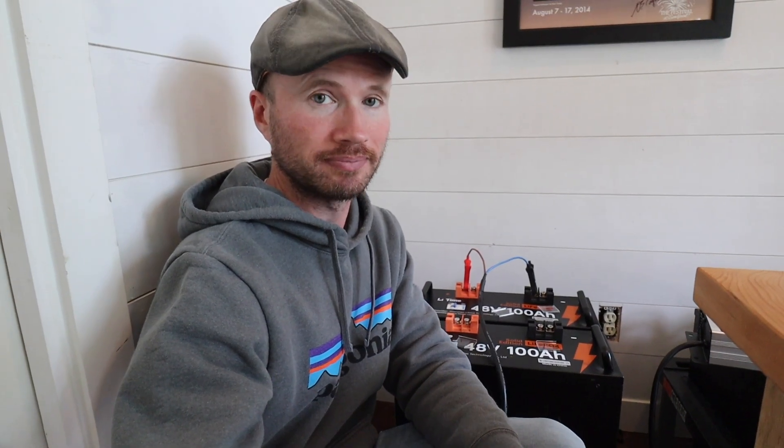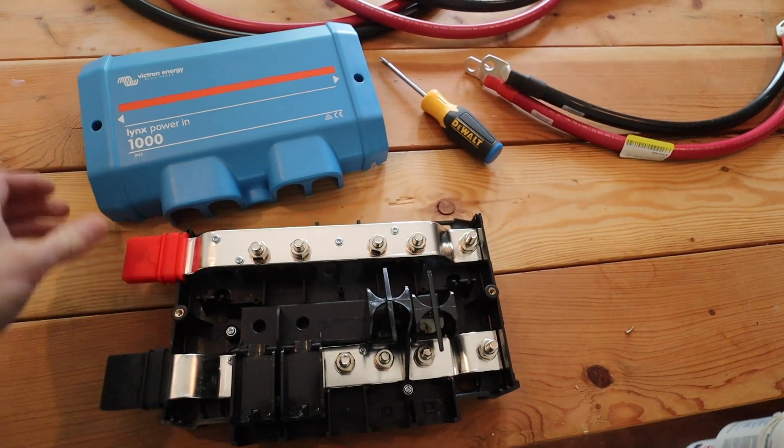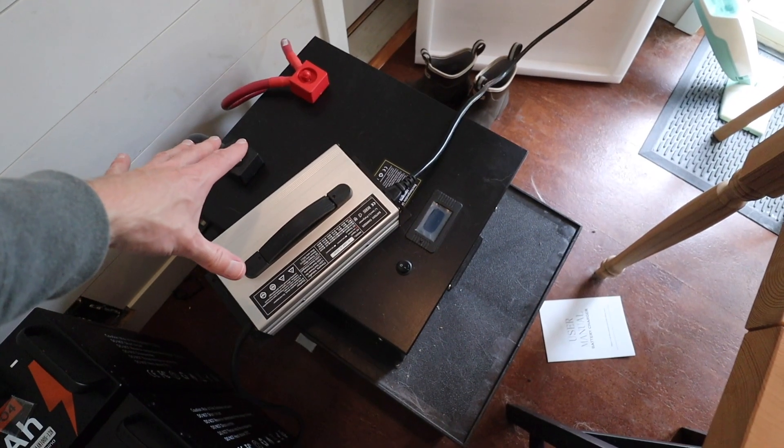The thing is, I have no idea how long this is going to take. While those batteries are charging, I'm going to go ahead and get started with wiring the bus bar to the existing batteries.